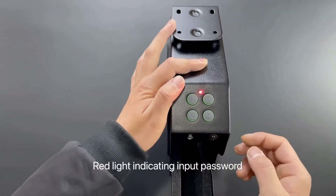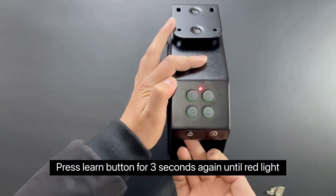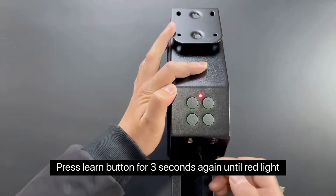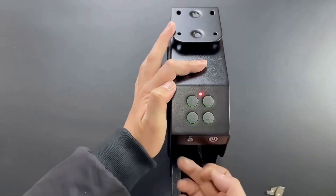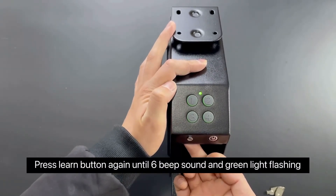The red light indicates you should input your new password — for example, 1423. Press the learn button for three seconds again until the red light comes on, then input the password again. Press the learn button again until you hear six beep sounds and the green light flashes.